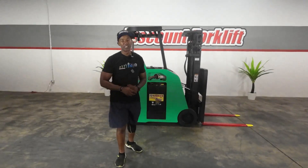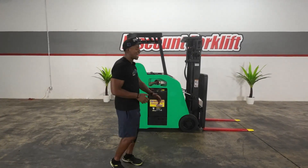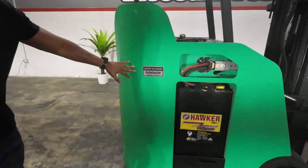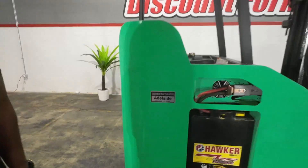Good afternoon, Ellis. Marcus, once again, Discount Forklift of Dallas. As you see, the understood doesn't have to be explained. Miss Adelaide is here.